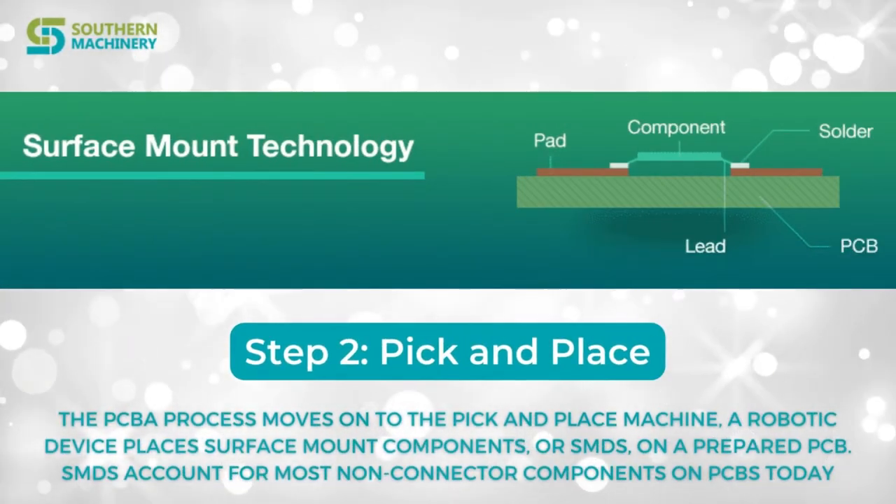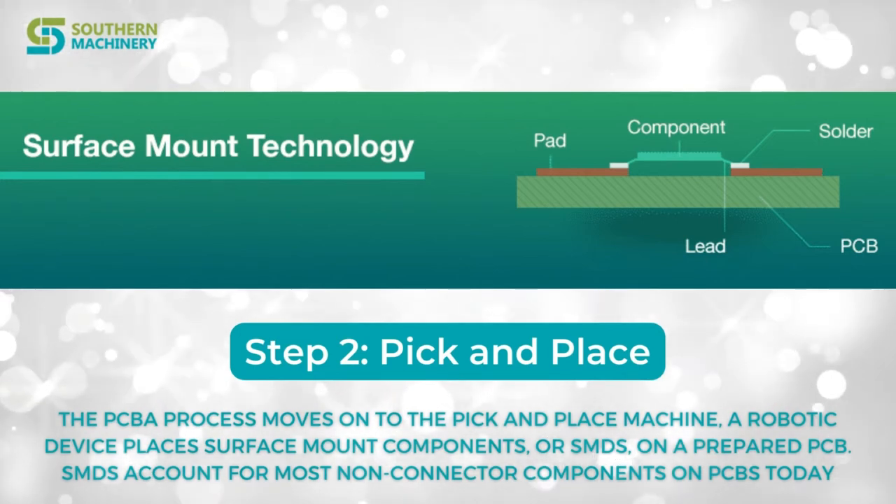Step 2. The PCBA process moves on to the pick-and-place machine after applying solder paste.